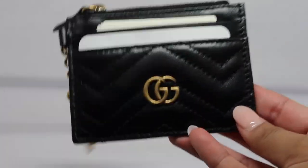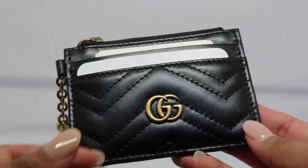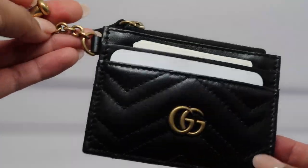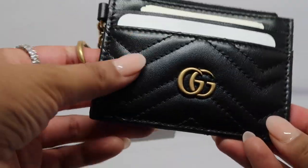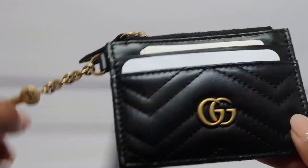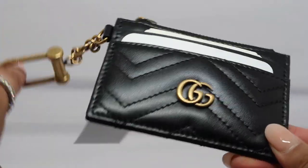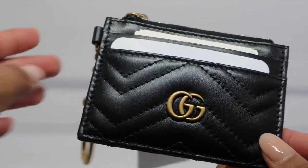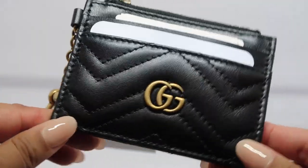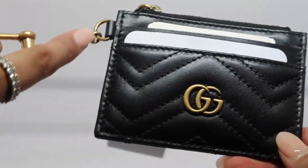This is pretty much the card case keychain in a nutshell. If you guys have any additional questions I'd love to answer those in the comments below. I hope you enjoyed this video — if you did, please give it a thumbs up and subscribe. I'm having so much fun doing reviews on luxury goods, so if I can help you before you spend the money, I am happy to do so. I love you guys and I hope you have a wonderful rest of your week.